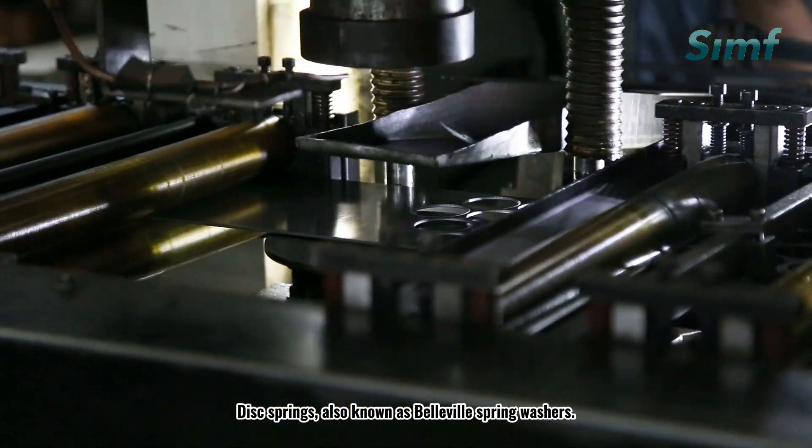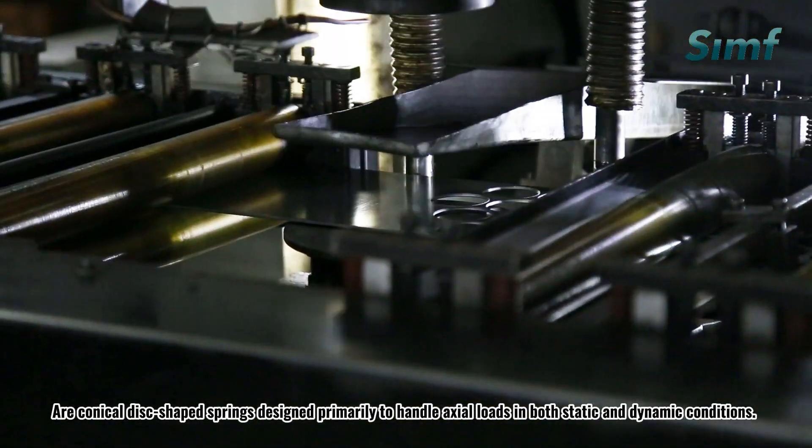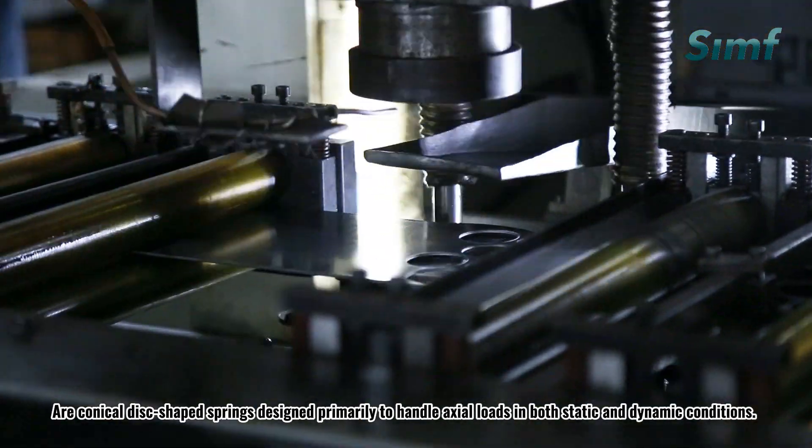Disc springs, also known as Belleville spring washers, are conical disc-shaped springs designed primarily to handle axial loads in both static and dynamic conditions.